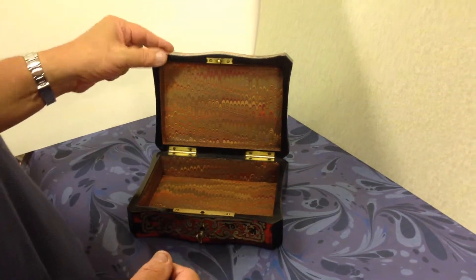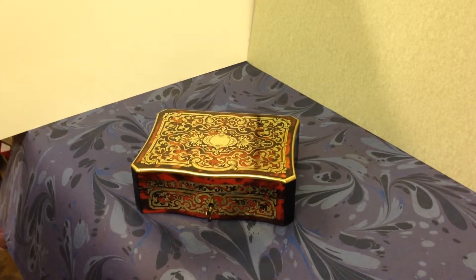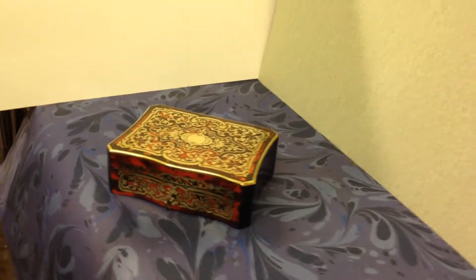When you open it up, it's been relined inside. The box dates to about 1870 — a nice example of a piece of ball.